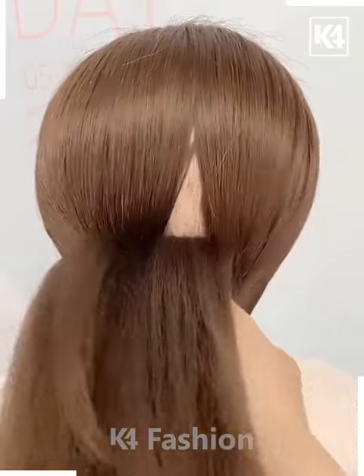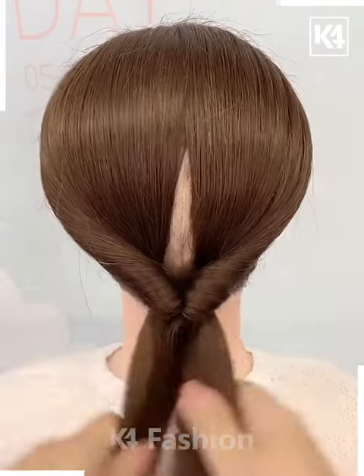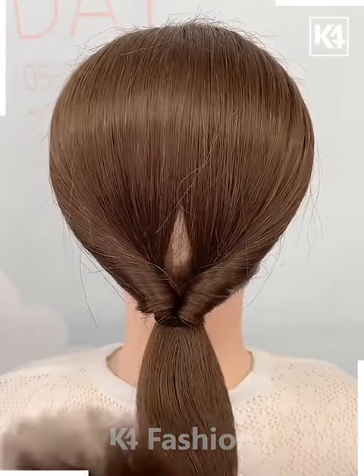Bring it through the other side as such. You should be left with this. Now make sure that you cover up the gaps that you may have created on the scalp, then comb it in its place.